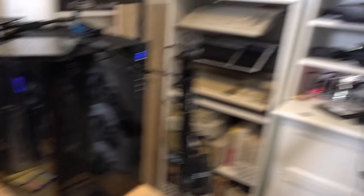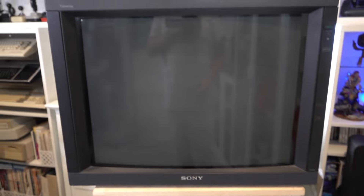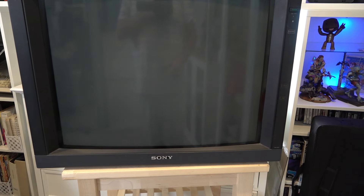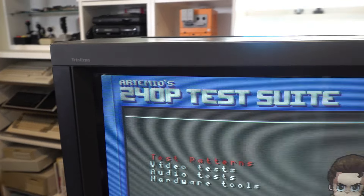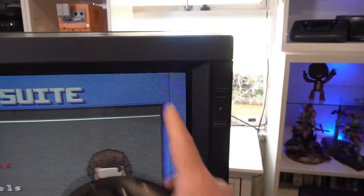I'll reset the Mega Drive and jump into the 240p test sweep. I can see the geometry is already off a little bit, but it's not worrying — it's not like all the capacitors are gone. You can see up in this corner here it's bowed out just a touch, and this other corner is bowed over a little bit as well.